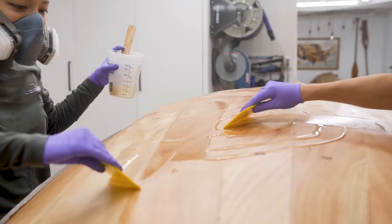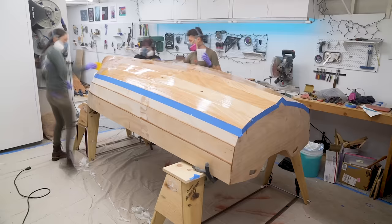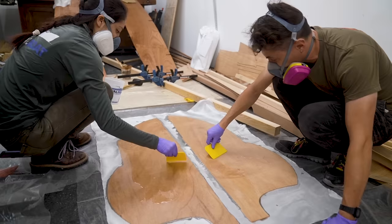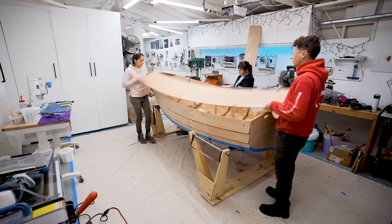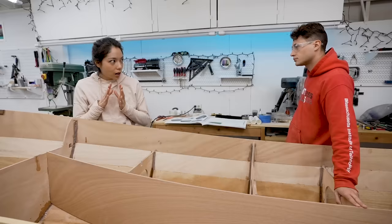Before the first layer of epoxy and fiberglass cures, I always fill the weave while it's still green, and that will make sure that the second layer of epoxy fully adheres chemically to the first layer. We also glassed the centerboard while we were at it with the extra epoxy. And once that's cured, we've flipped the boat over again, and it is time to install the well sides. These are going to go in at the same time as the stringers, and we just glue it.